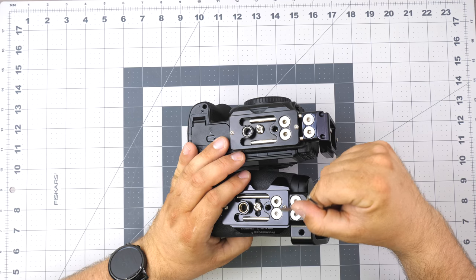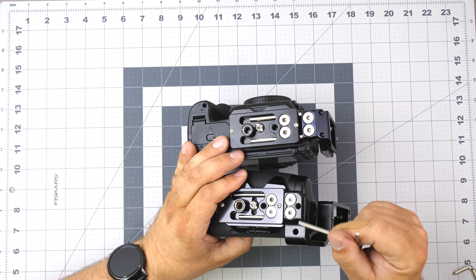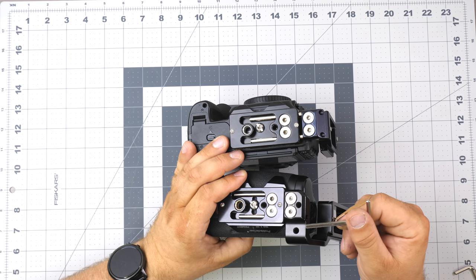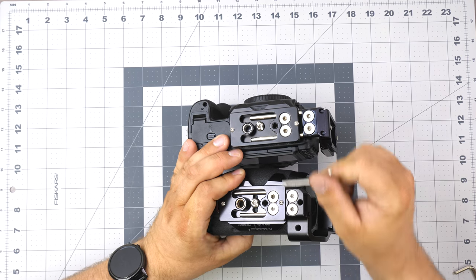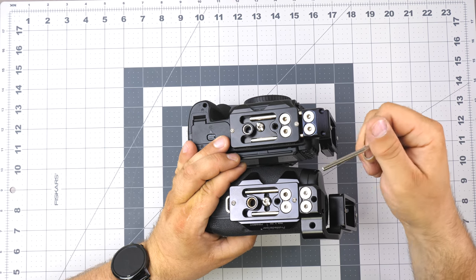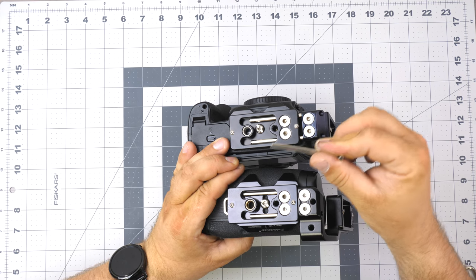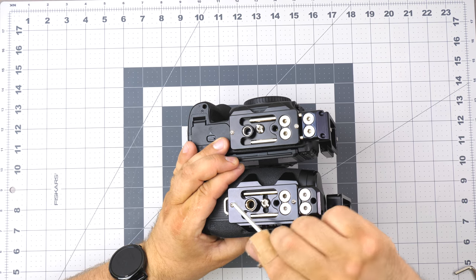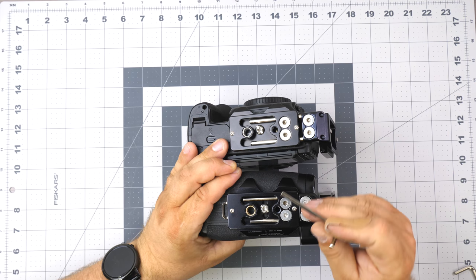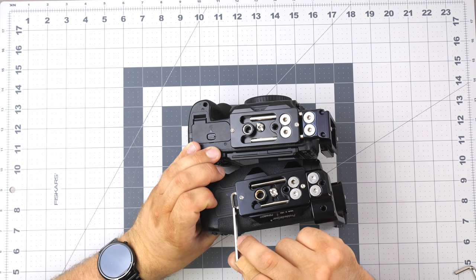On the bottom we have two sets of countersunk screws. One set holds the stainless steel rod with the vertical part, and the other holds the rod with the bottom part. On the gripped version we also have quarter-20 threads for additional accessories — you can put in a strap or something like the sphere we have for the holster. We also have quarter-20s here for attaching third-party plates. Here we have a strap port for our strap plug system, and then stop screws. These lips are for anti-rotation, and the plate also has an inside pin for anti-rotation.